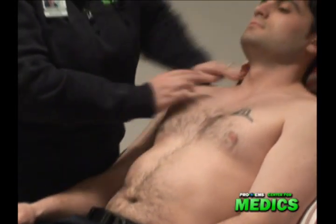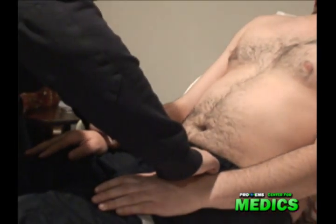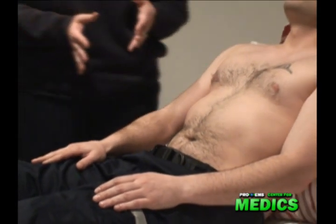I check his main vessels for thrills. I check both of his radial pulses to see if I have a delay, and I also check for a radial femoral delay. While I'm touching him, I'm also checking for skin temperature.